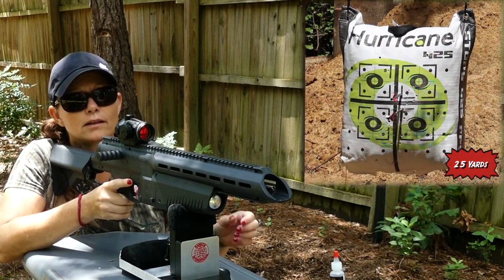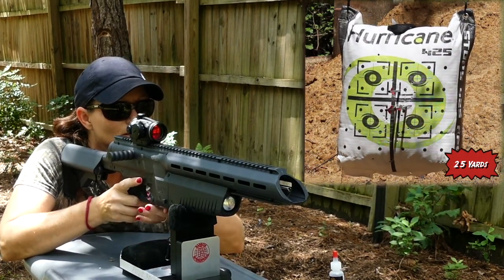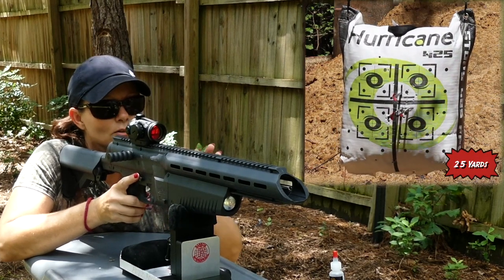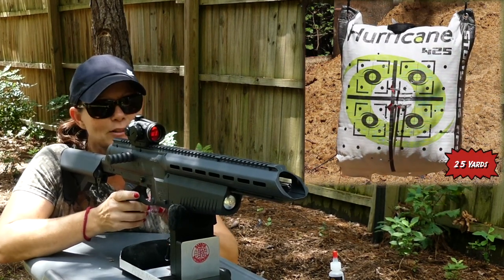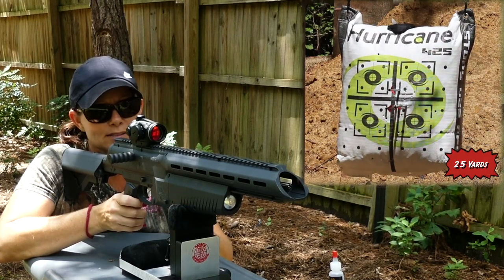I think that one was a little low. Pretty close to bullseye there. Let me go gather my arrows and we'll do it again. Nothing like reusable ammo, guys. This is awesome.